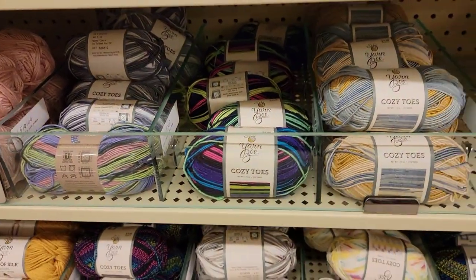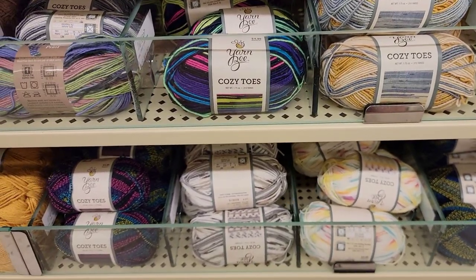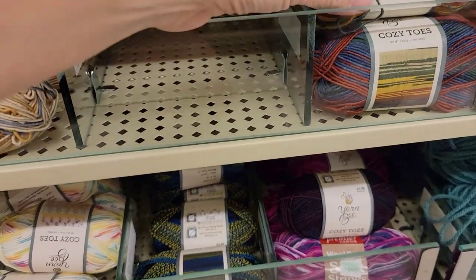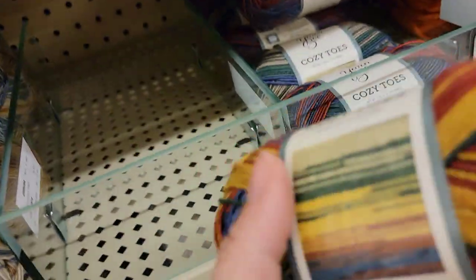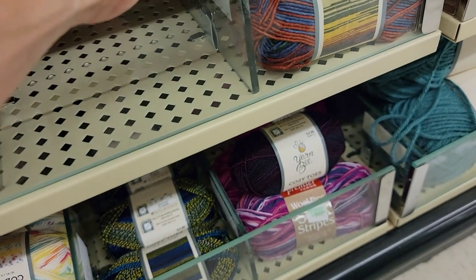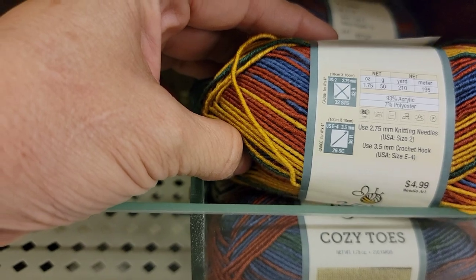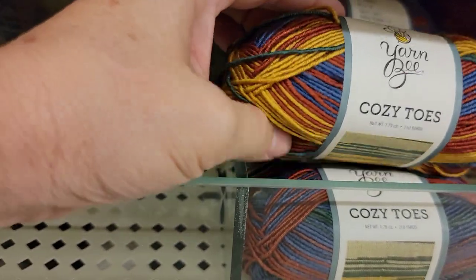Cozy Toes — these are all the same, although this one might be new. I like those colors. This color is 93% acrylic, 7% polyester, 210 yards, two weight. This color is called Balloon Brigade.